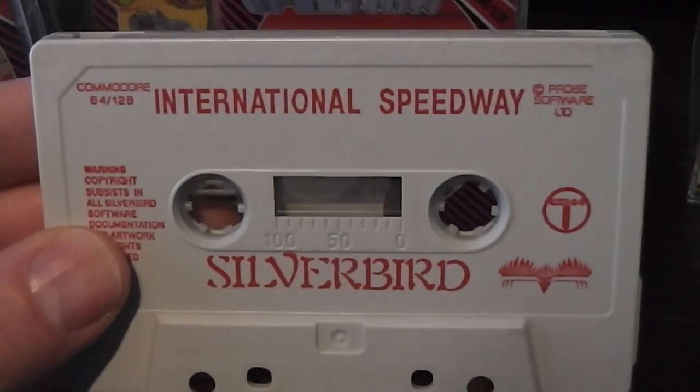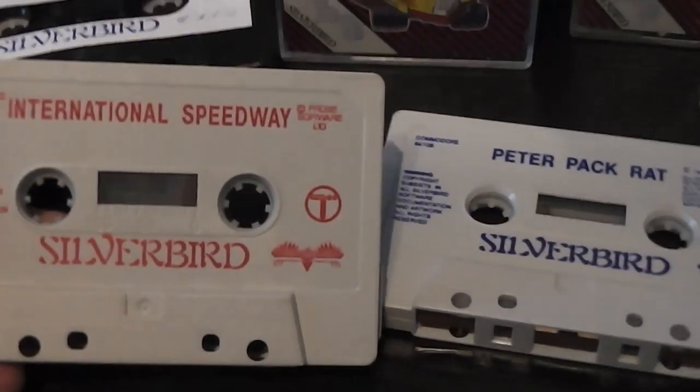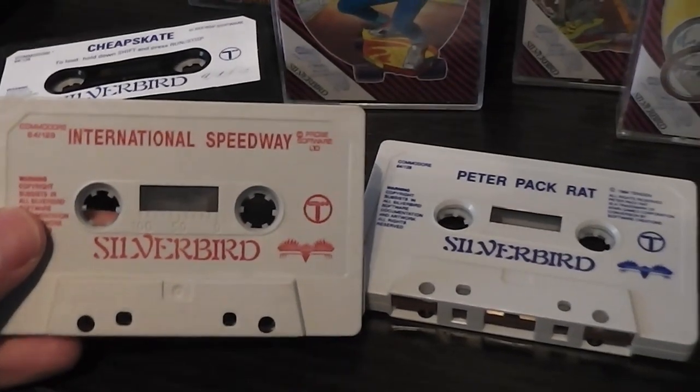A slight anomaly to that — nearly everything was done with blue text on the printing. The only one I could find that was different was International Speedway, which was done with red text. Otherwise exactly the same — you can see they're pretty much identical other than the colour of the text. Don't know why that happened, but it did.